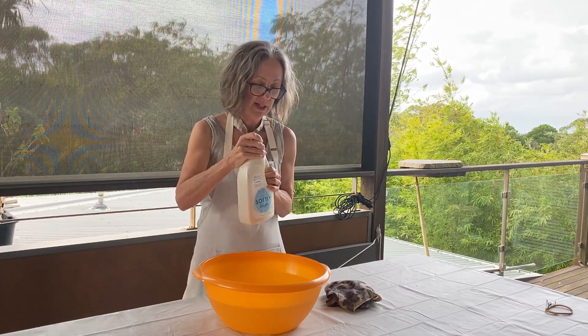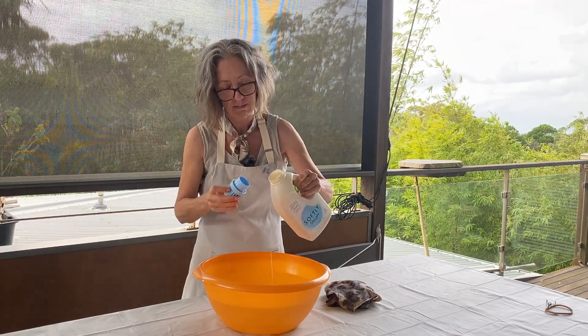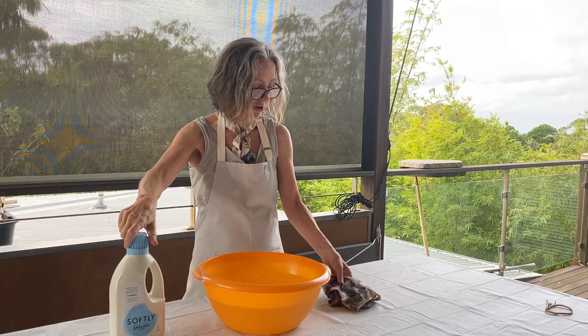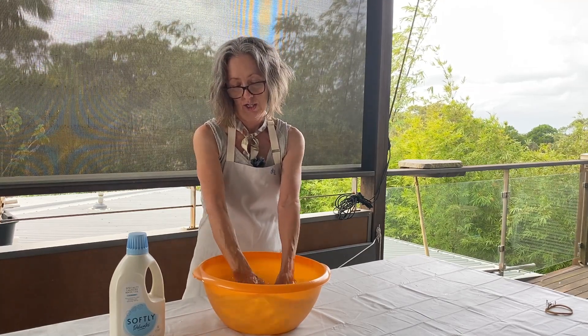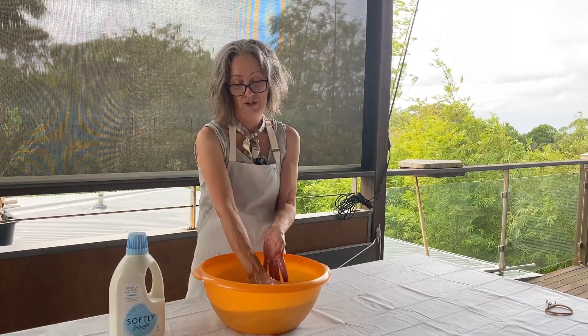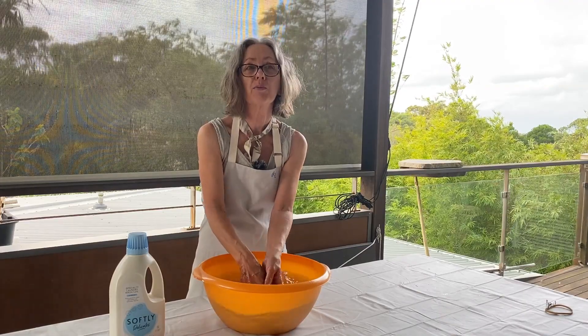We'll use a little bit of that in our warm water. We've just completed that silk scarf today — it just came directly out of the pot. We'd like to wash them straight away to get rid of any excess dye, so we give it a good wash. We'll also use two rinses of water.